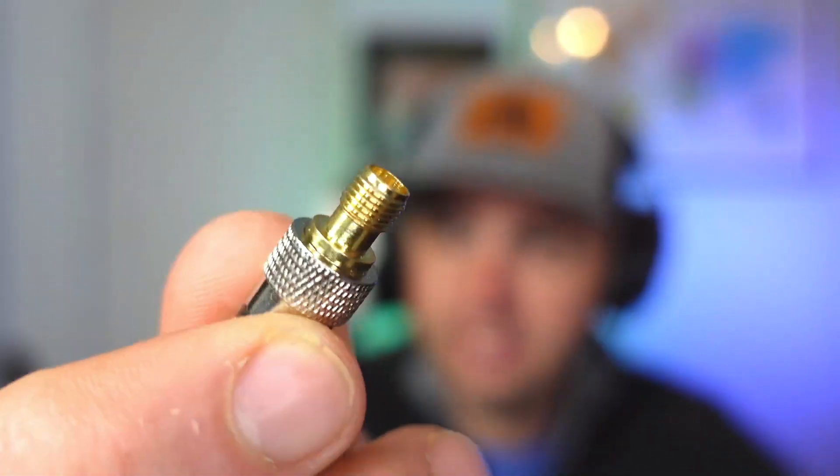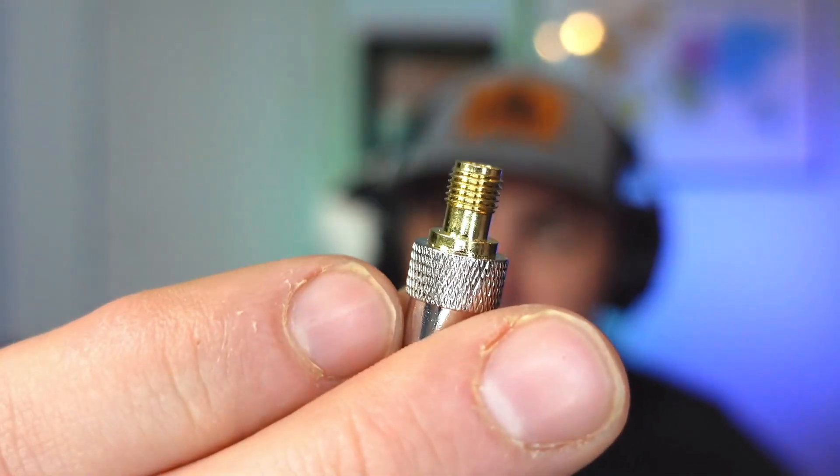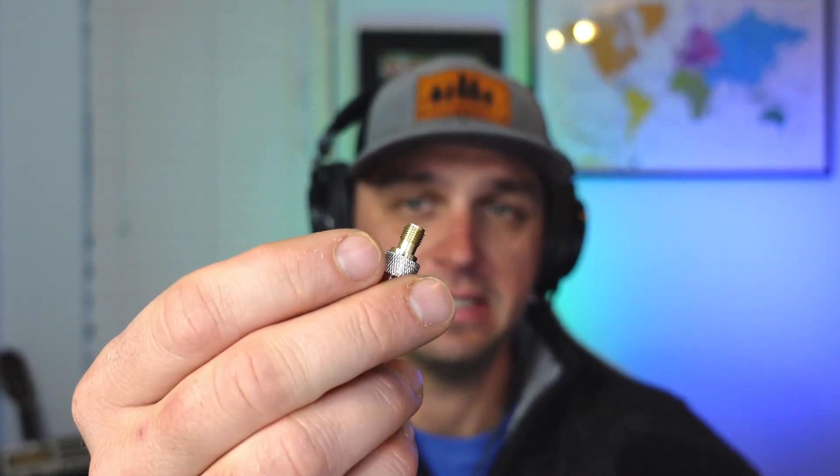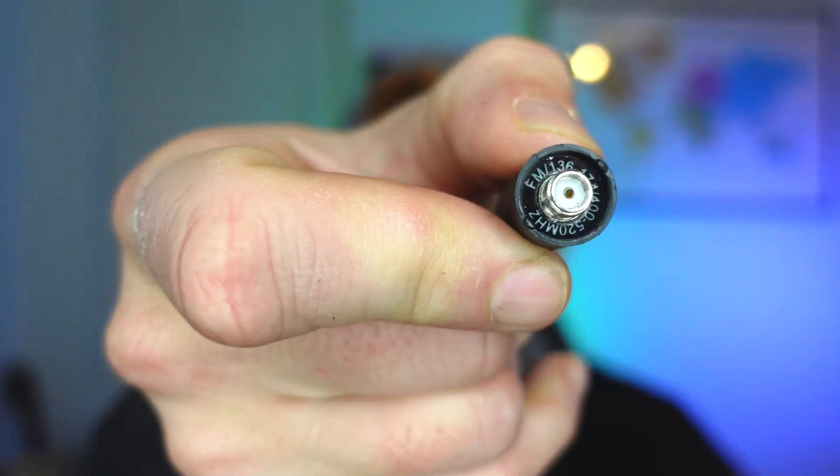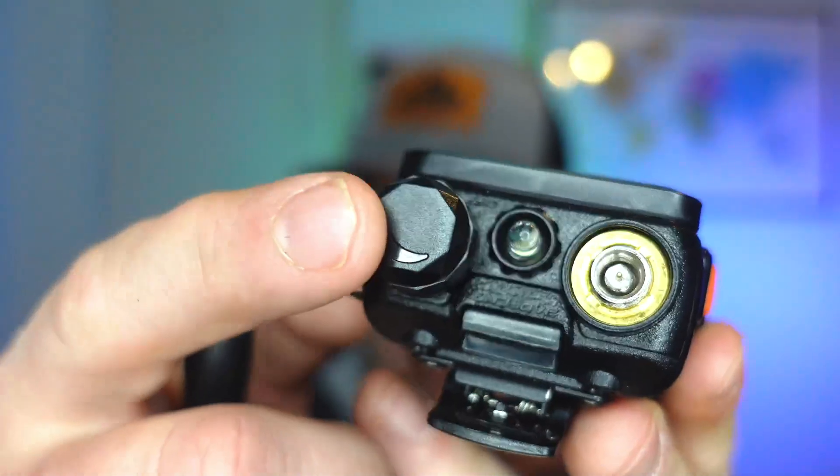If you're curious about what SMA stands for, it stands for Sub-Miniature version A. It was created as a coaxial connector type in the 1960s, and it should be good for up to 18 gigahertz. Most every modern handy-talky radio will have an SMA connector. Now there's an SMA female and an SMA male port — the SMA male goes into the SMA female. On this Baofeng UV5R, you have an SMA male port — there's a pin sticking out. The SMA female on the antenna has a hole inside.